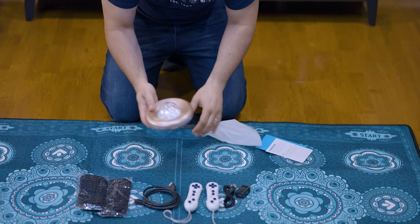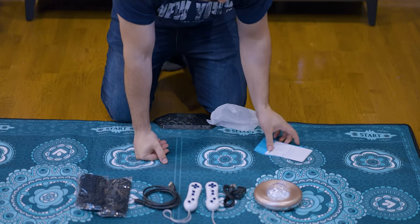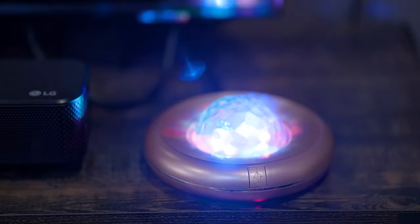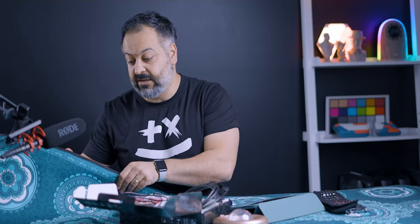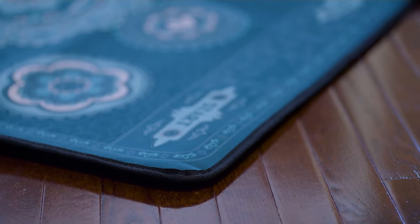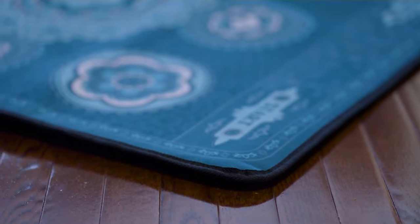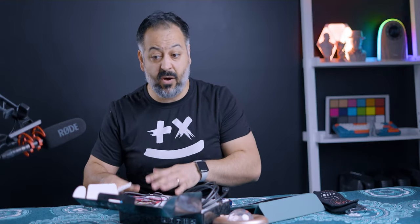The unit itself — the hub — is the brain and has all the I/O as well as the built-in camera and built-in lights. This thing is very meaty. It's about 15 millimeters thick, which is about three quarters of an inch. It is very comfortable to step on barefoot or with just the socks, even on hardwood floor.